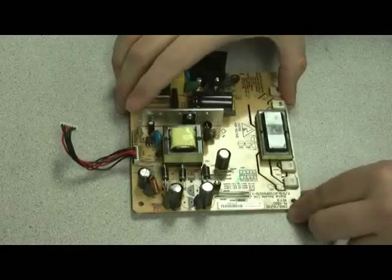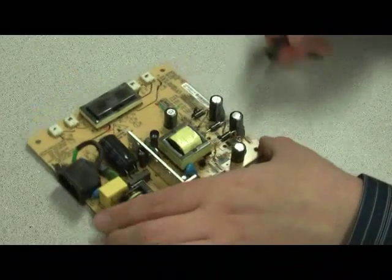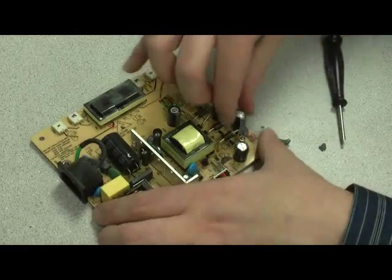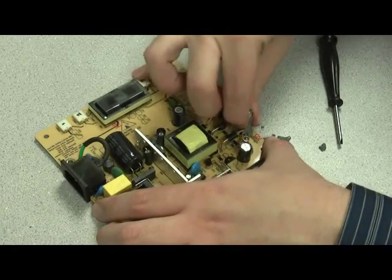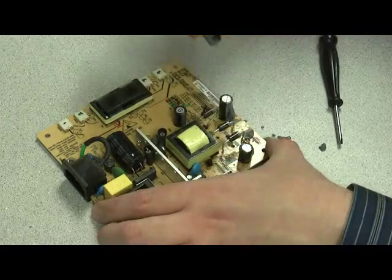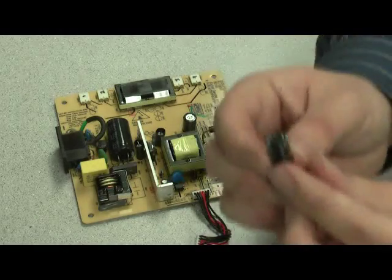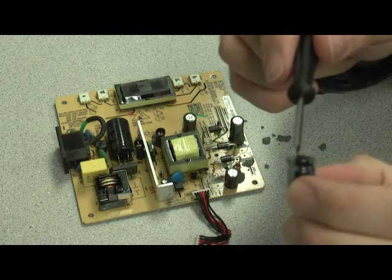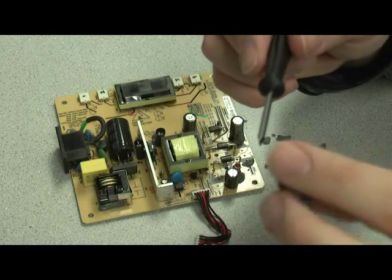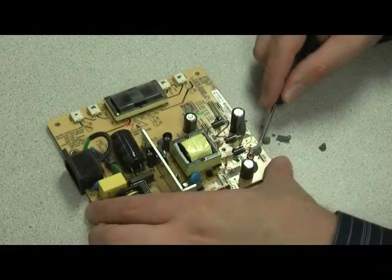Put those two points right there. Next thing I'll do is remove the putty adhesive from the old capacitor. And the old capacitor pops right out. As you can see, the plug on the bottom is starting to push out, and the top is more of a dome shape than a flat surface. Just clean this up a little more.